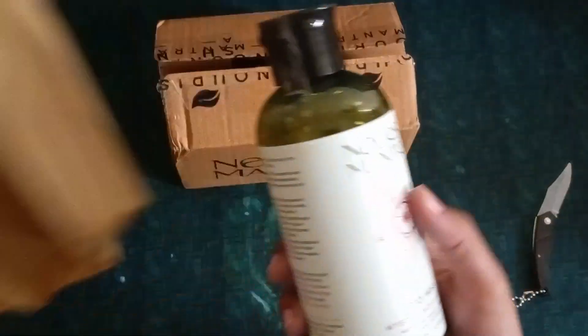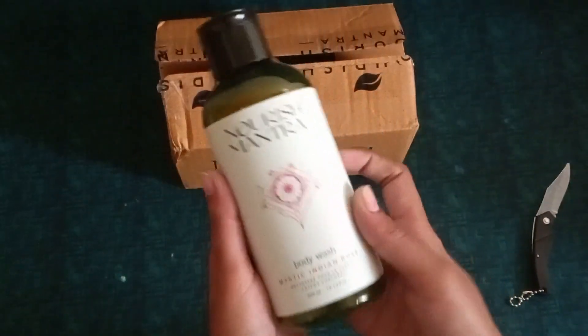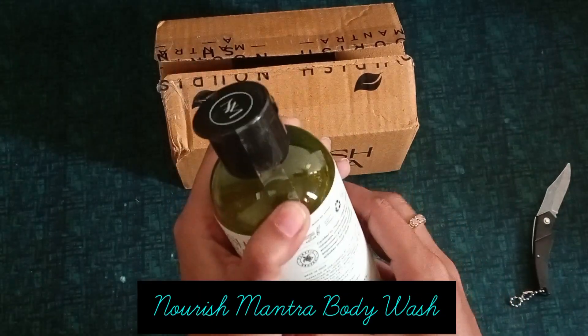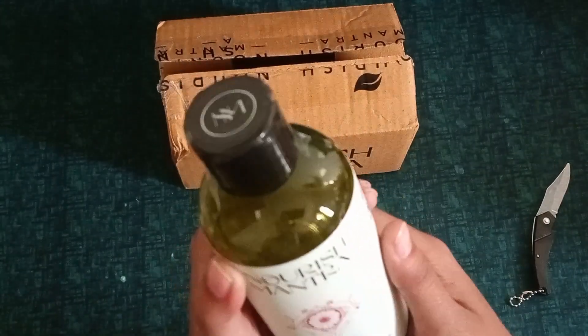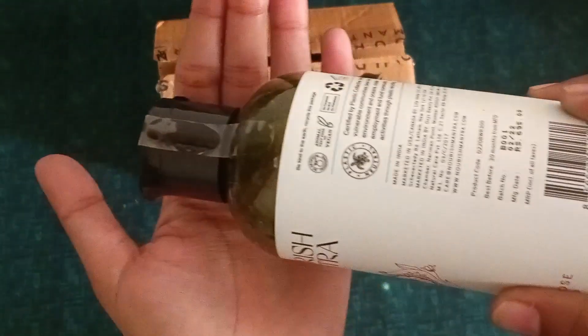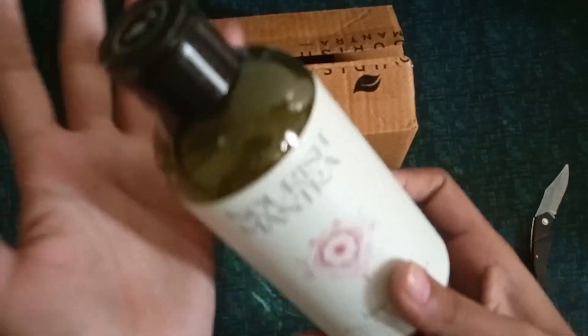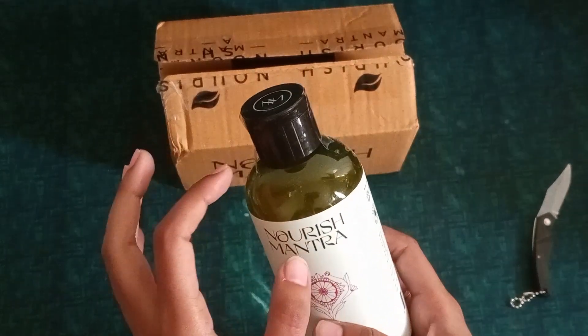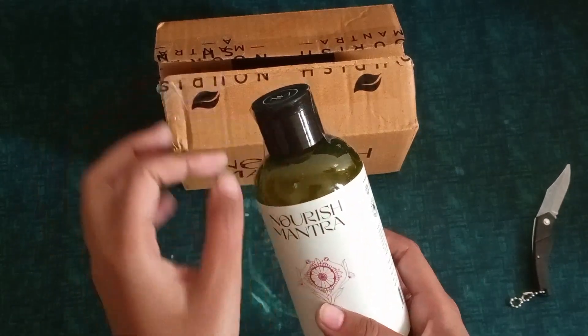Oh my god, what is this? Nourish Mantra Body Wash! Can I show you something? Is it showing? Let's see — it's not focusing on the camera. Body wash — it looks like it has green glitter.